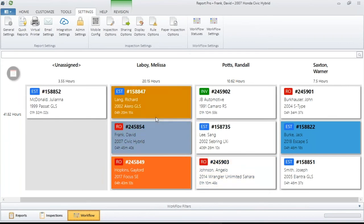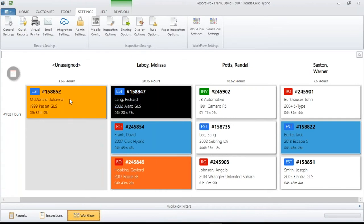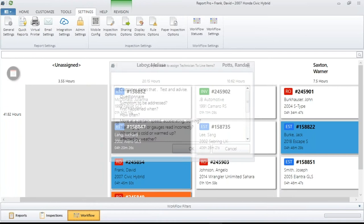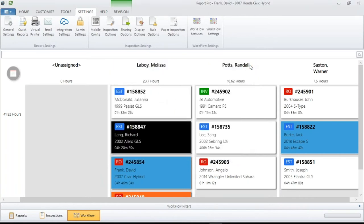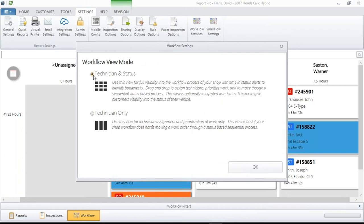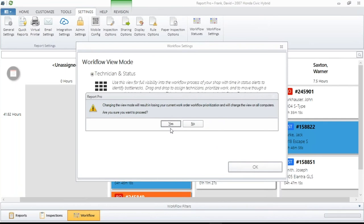We're going to go back to the main view. Just be aware that everything we're going to work with is as easy as a click, a drag, and a drop — that's how you move things. You also tell the software: does that tech get all the work by leaving them selected, or only some of the jobs by deselecting the ones the technician doesn't do? That's basically how the software works. Let's go back to the Technician and Status mode, as that gives you the most information.